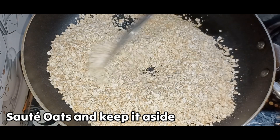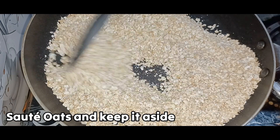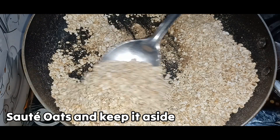Add 2 cups of oats. We need to roast. After this, we will mix in a little bowl.